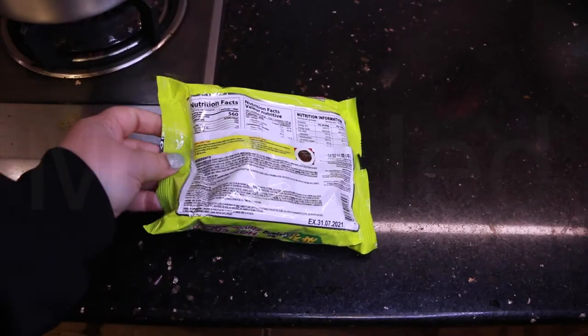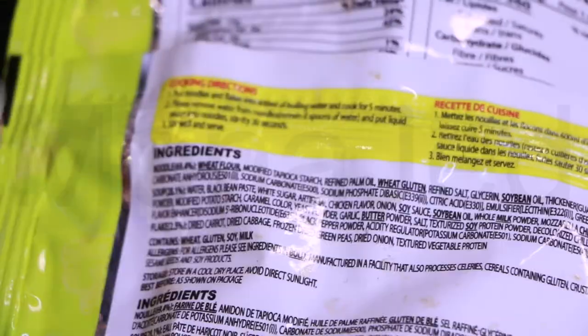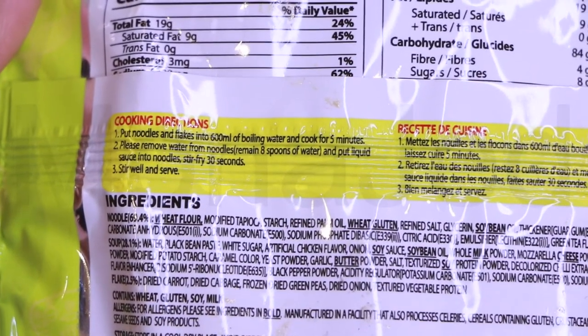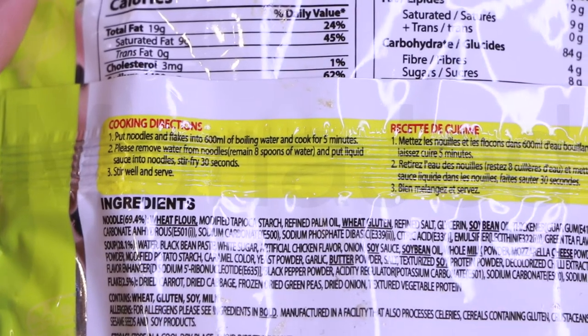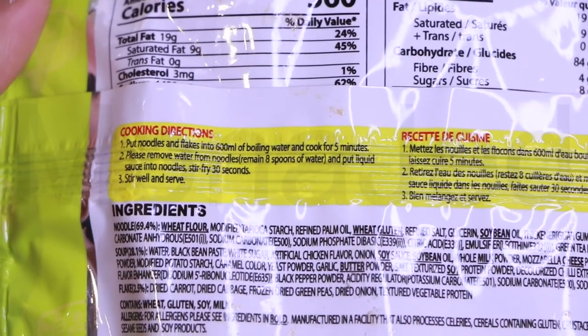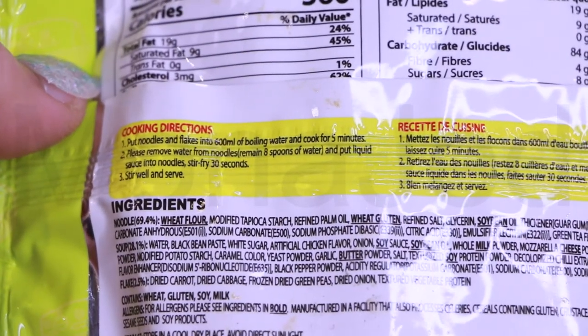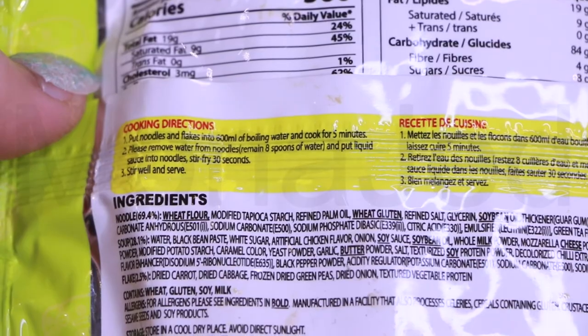I'll show you the back of the packaging - here's how to cook it: put the noodles and flakes into 600ml of boiling water and cook for five minutes. Then remove water from noodles, leaving eight spoons of water, put liquid sauce into noodles, stir fry for 30 seconds, stir well and serve.